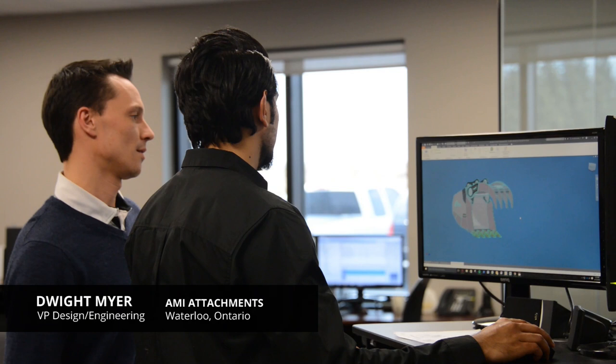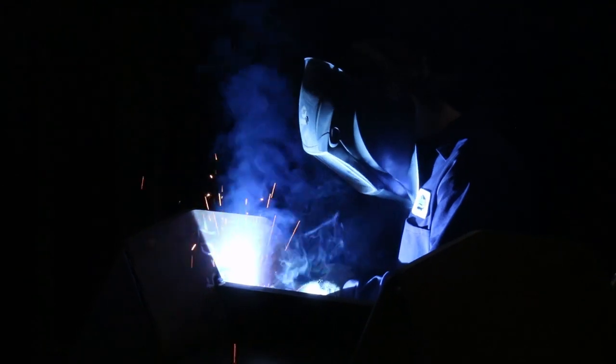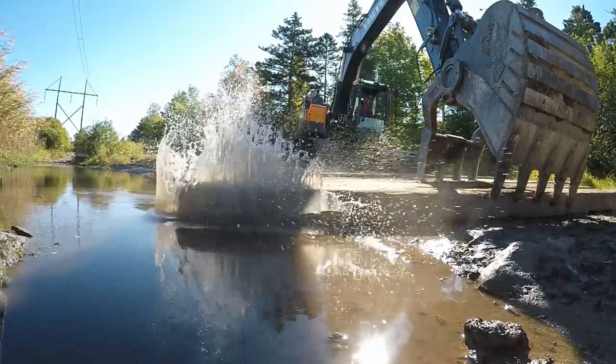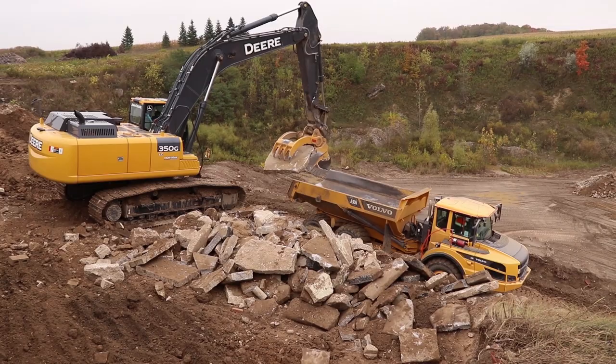When we're designing an attachment we look at two key components: wear and structural strengths. Hardox gives us the best wear and the structural strength we need. All of our products manufactured with Hardox wear steel weigh less and last longer. It's an excellent material that translates into an excellent product.